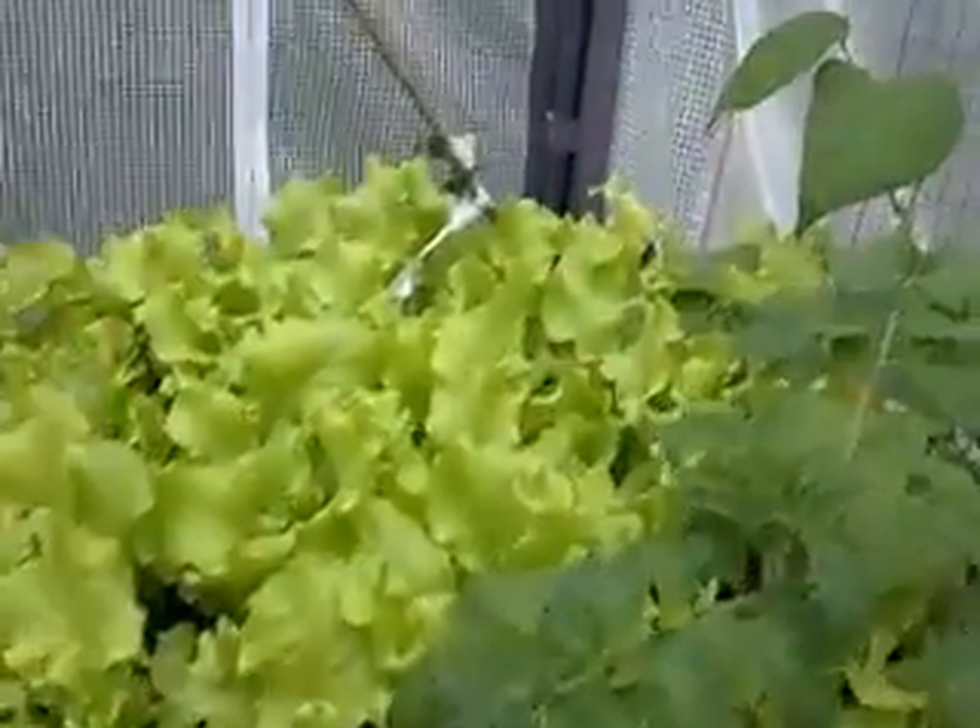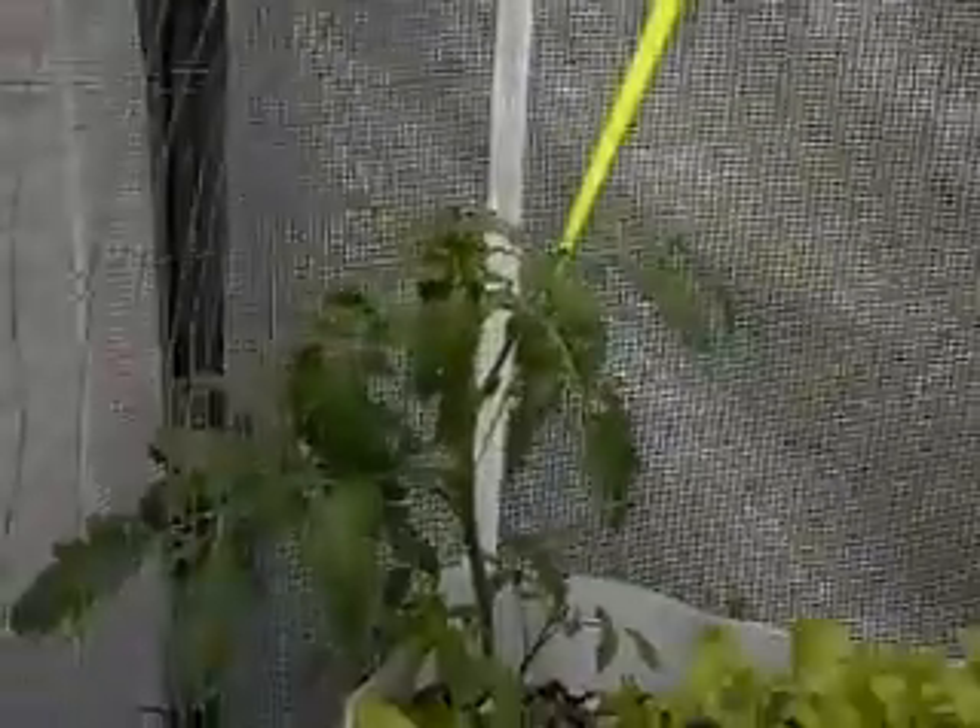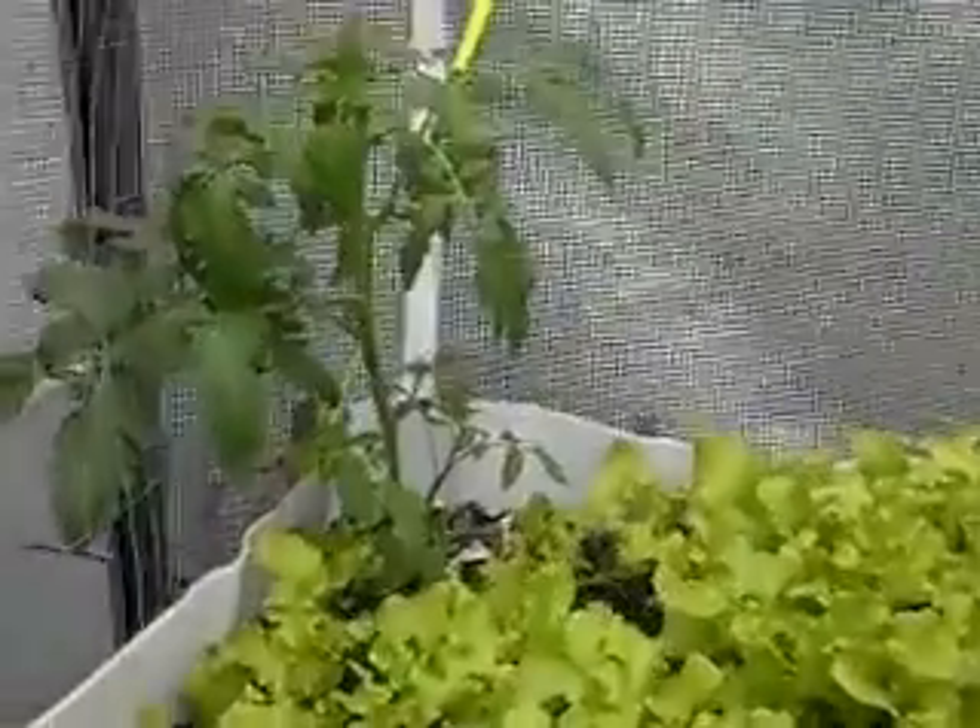I'm going to tie up the trellis and let my tomatoes grow up, keeping the branches coming off. I may pull off some of the lower suckers, let them come up and fill in so they'll overflow out of the top. The tomatoes will kind of hang down and I'll pick off those — this whole thing will start to flow and overflow.